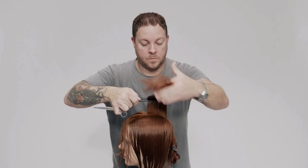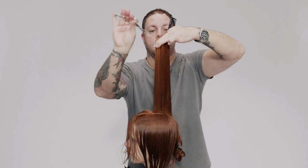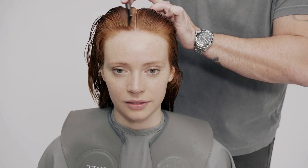To complete the layering guideline, maintain distribution behind the crown at 90 degrees and over-direct upwards, continuing to increase the length until all remaining hair in the section is reached.